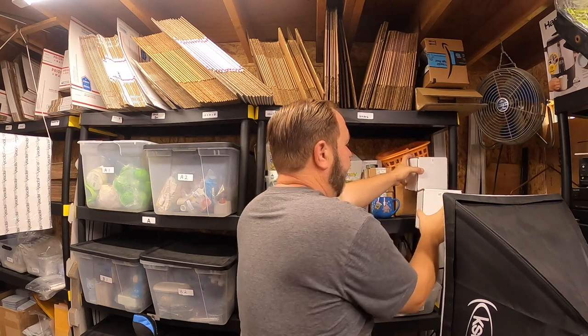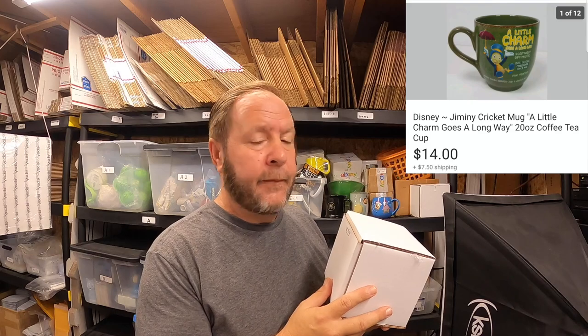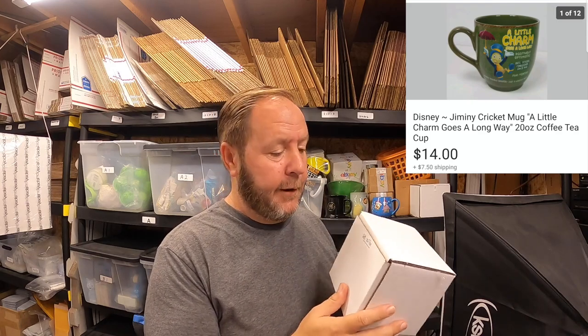The last item that sold today is another good one — a Disney Jiminy Cricket coffee mug inside this box. It says 'A little charm goes a long way.' I started putting all my coffee mugs in boxes because they stack a whole lot nicer that way. This sold for $14 and the buyer paid the shipping. I showcased it in a video a couple weeks ago and told you mugs like this were a good one to find. I'm going to go package all these items and take them to the post office.